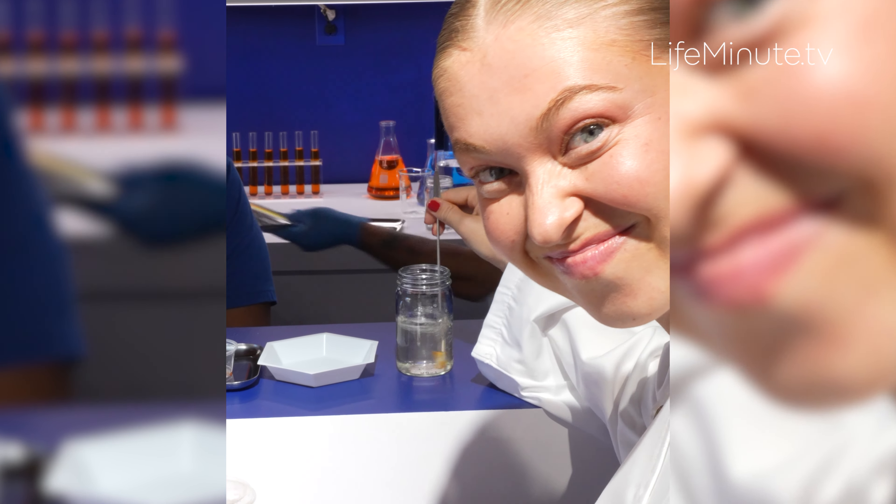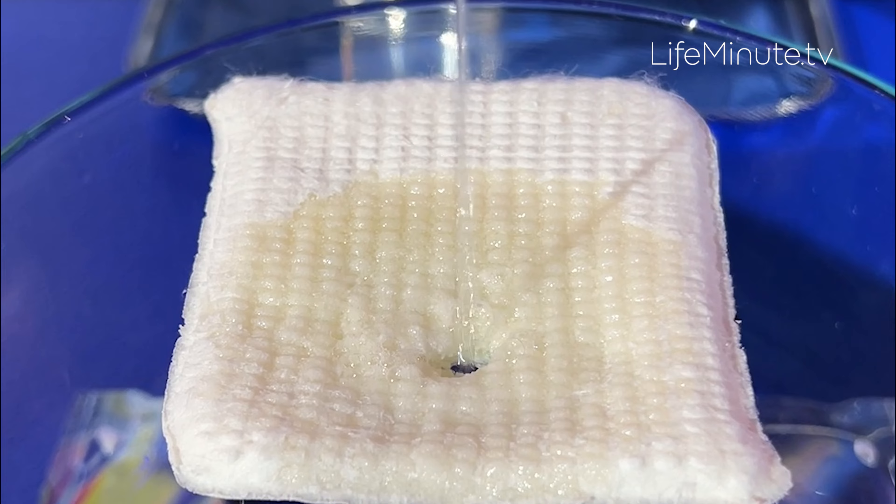The brand says they wanted to create a laundry solution that's lighter, faster, and simpler and aligns to a modern lifestyle.